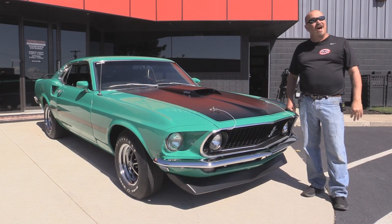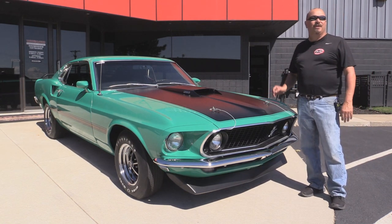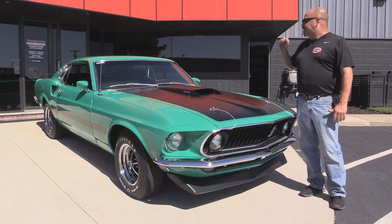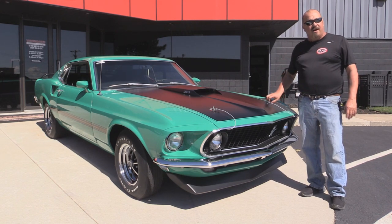Welcome back to Vanguard Motor Sales. I'm Greg and I'm going to show you a gorgeous little Mustang here. This baby's got a 351 under the hood. She's grabber green with black interior and a beautiful underside. You're going to love checking this one out.